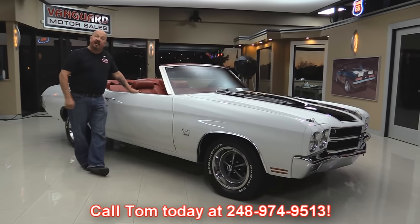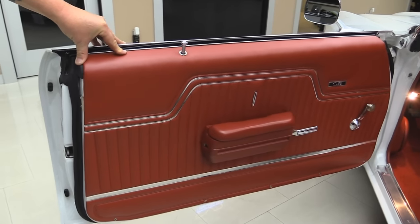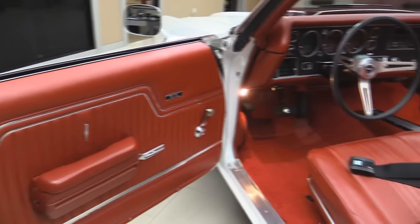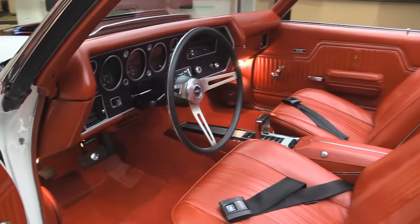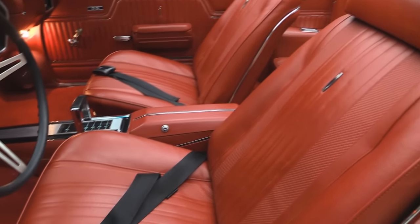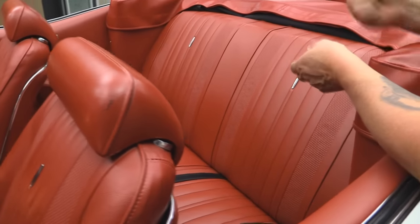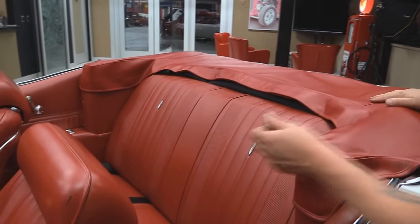Now let's take a look at this red interior. Check out that door panel — beautiful. She looks brand spanking new. The red carpeting looks great. The center console looks awesome. The dash looks great. The upholstery on the seats is in beautiful shape. We have seat belts in the front and the rear. Back seat looks good. Of course this convertible top would always be down if she was mine — I'd have this cover on every day.